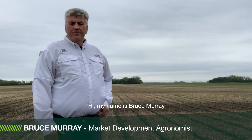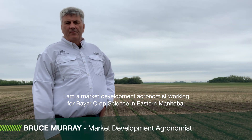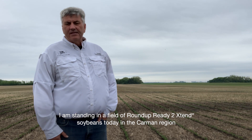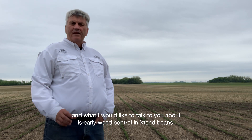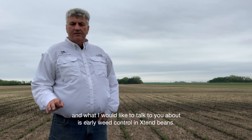Hi, my name is Bruce Murray. I'm a market development agronomist working for Bayer Crop Science in eastern Manitoba. I'm standing in a field of Extend Beans today in the Karman region and what I'd like to talk to you about is early weed control in Extend Beans.